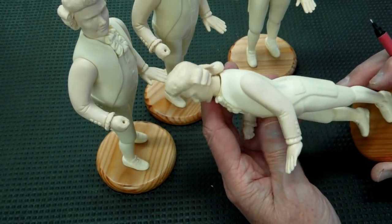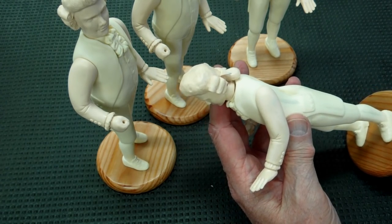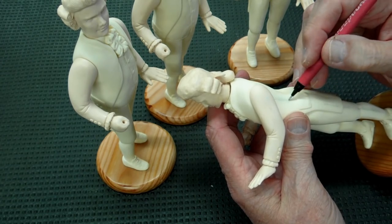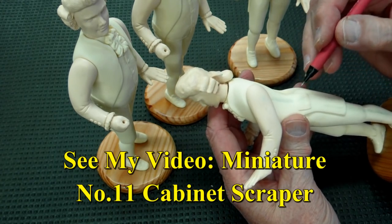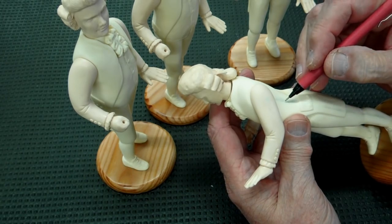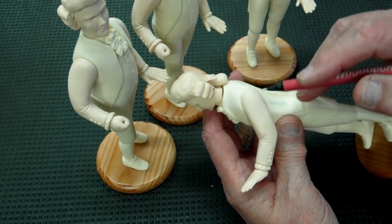Just to give you an idea of some of the issues I worked with on these — issues that far exceed anything you would normally expect to see. I had a misalignment on the body mold; there was a bit of a step right here. I filled that with epoxy sculpt and used that number 11 scraper to scrape the resin down, then sanded it smooth.